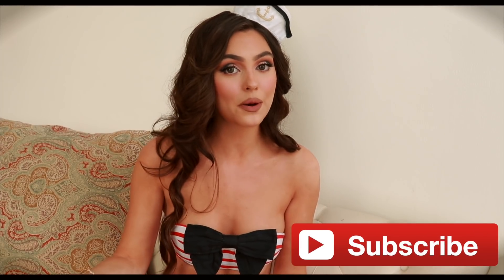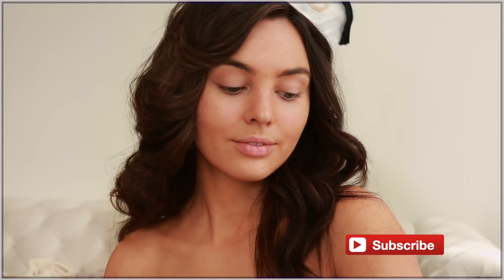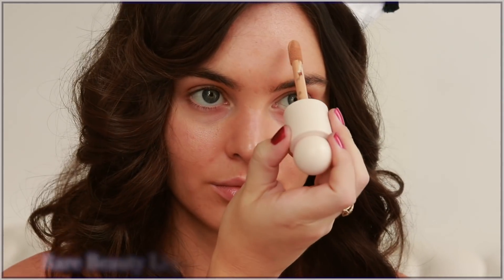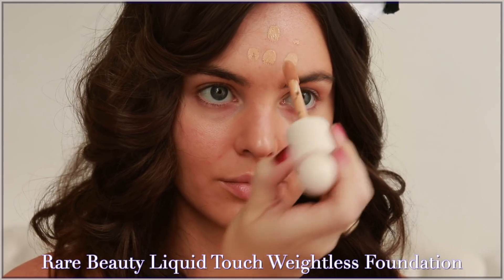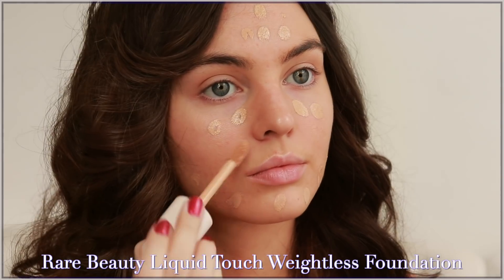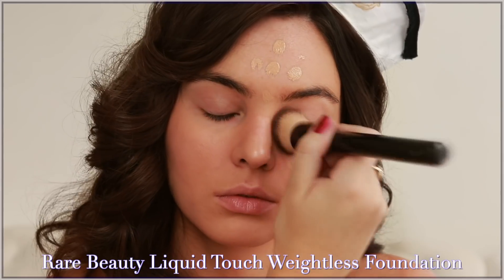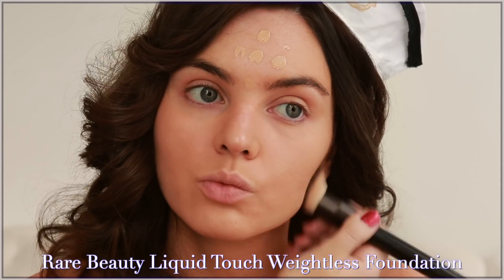Let's get started with this Kylie look. I already have self tanner on so my skin is very even — it's basically like I already have a foundation on. On top of that I'm using Rare Beauty by Selena Gomez. In my last tutorial I showed how to get the Selena look and a review of Rare Beauty, so if you're interested I'll have it linked down below and in the cards.